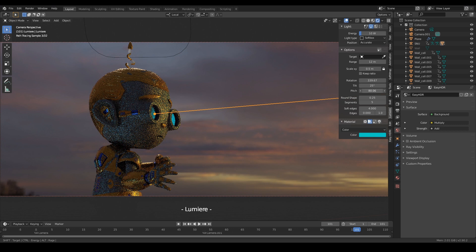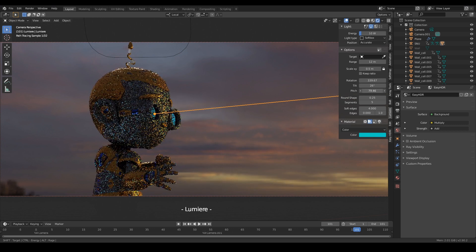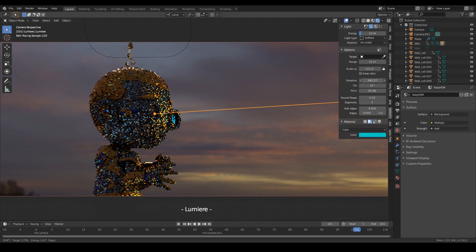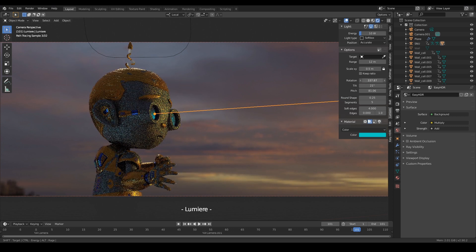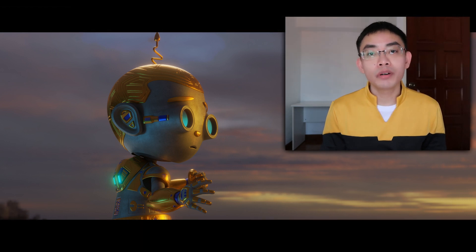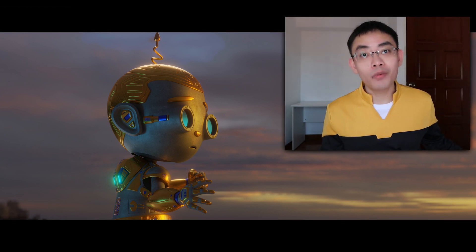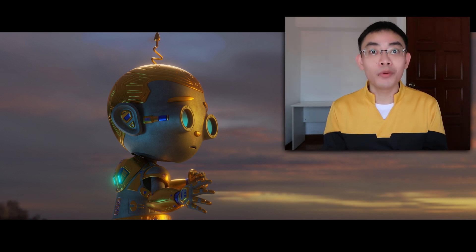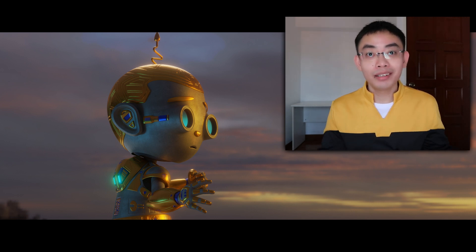Look at me having such precise and intuitive control over the lighting on the eyes. I wouldn't want to do it any other way now. This intuitive way of lighting in Blender has forever changed my workflow. I'm never going to go back to the old way of doing things again. This is the most intuitive, most fun way to light stuff in Blender.